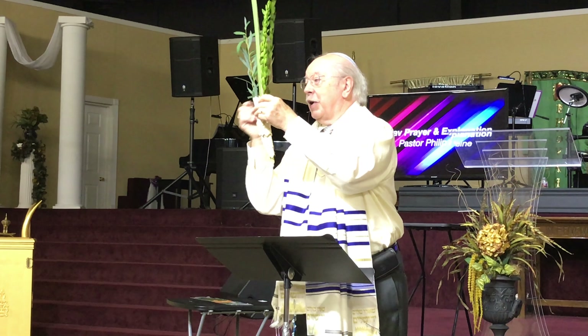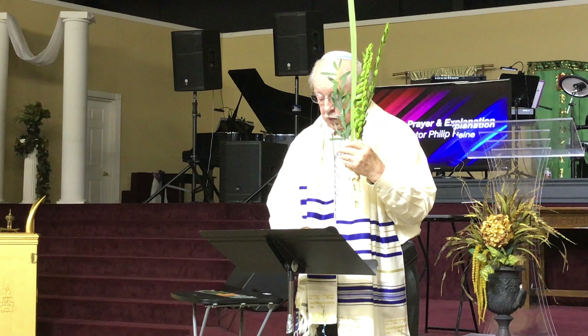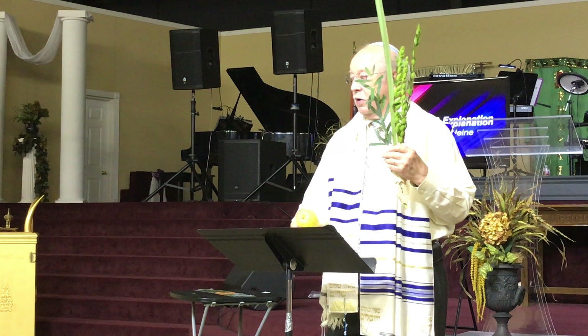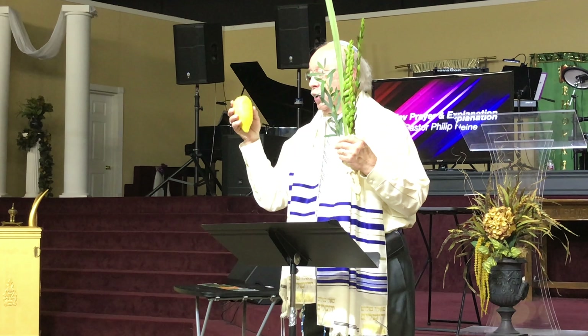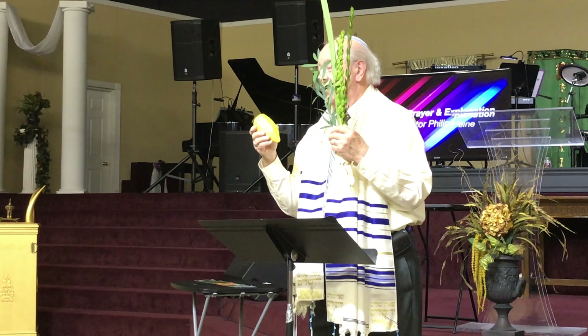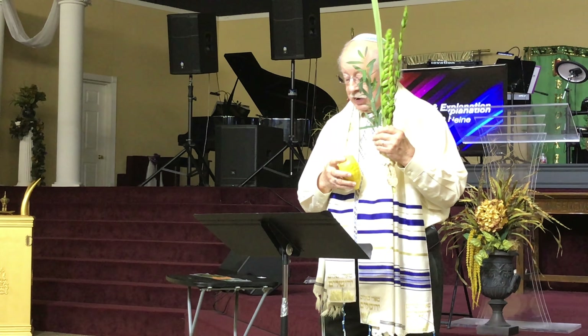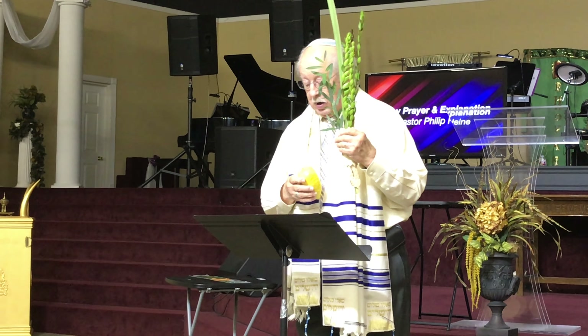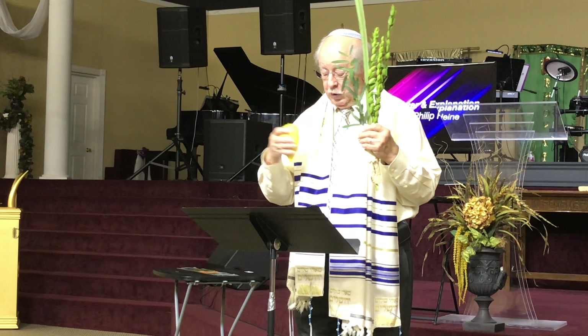This is from a palm branch, and it's woven to make a holder for it — this is called the Lulav. You have with you a lemon, because the traditional one uses an etrog. The etrog is found in Israel but not grown here in the States, but the lemon is very similar. The etrog smells sweet.